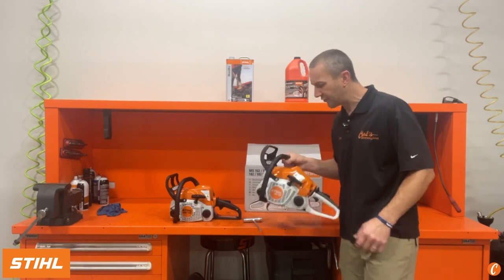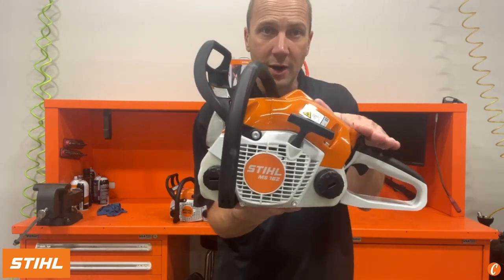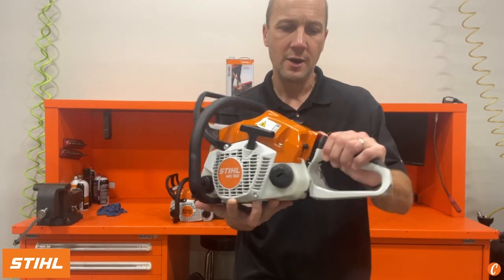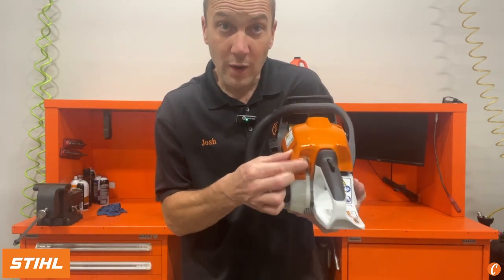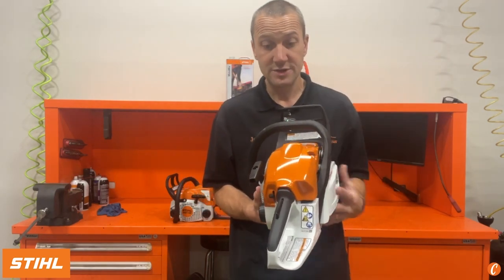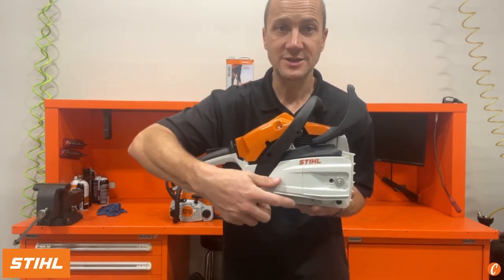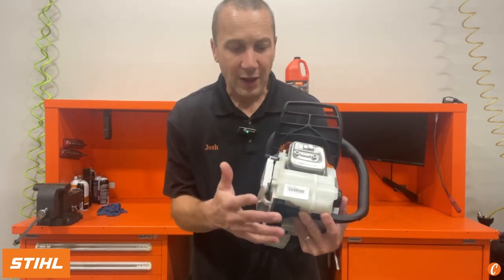Now let's take a look at the MS-162 — I can feel some of the weight difference, it's definitely there. There's our side profile; we're going to have a sleeker entry, though I'm not sure exactly what that brings to it. Turning it around, we have our master control lever. It's a return-to-run master control lever — unlike the MS-170, once I kill this by flipping it up it's going to return to run, ready to start. We don't have quick access to our air filter. We have one bar nut, but notice we have a side access chain tensioner, and the same kind of plastic dogs on the front end.